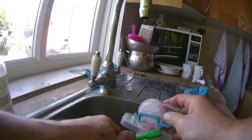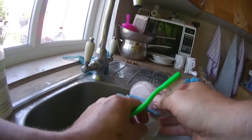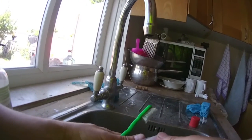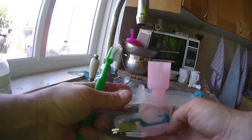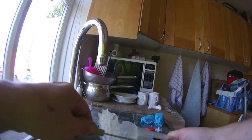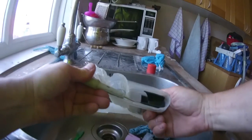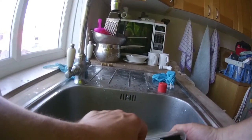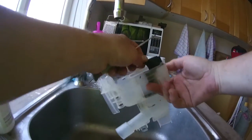Depending on where you're living and how much limescale is on there, that might need soaking overnight in some limescale remover. The machine is dated 5th of the 12th, 2003 — so it's quite old. This black bit isn't actually held in, it's just held in with gunge. So I've been prying away — finally get the screwdriver under here and pry upwards, gently, gently — and there it goes. It's just let go.